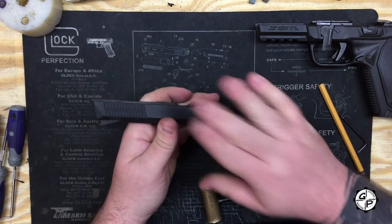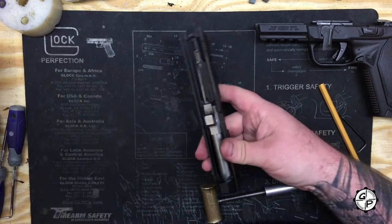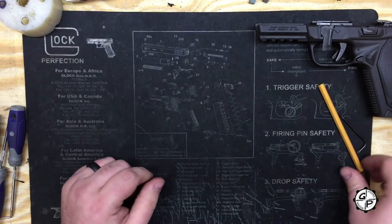The American is great. The slide is great in the fact that it's a very simplistic striker-fired slide. I'm going to put our barrel and guide rod back in. Now we're going to move on to the fun stuff — the frame.